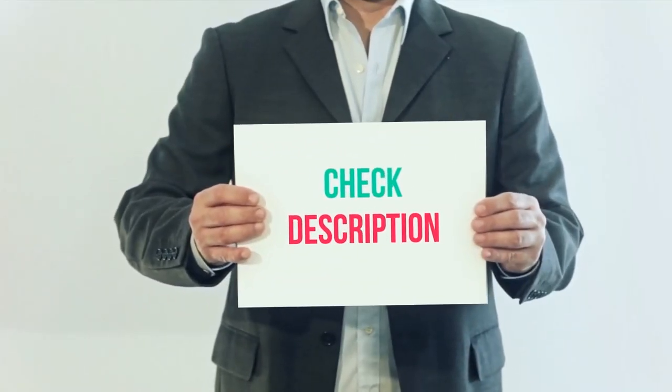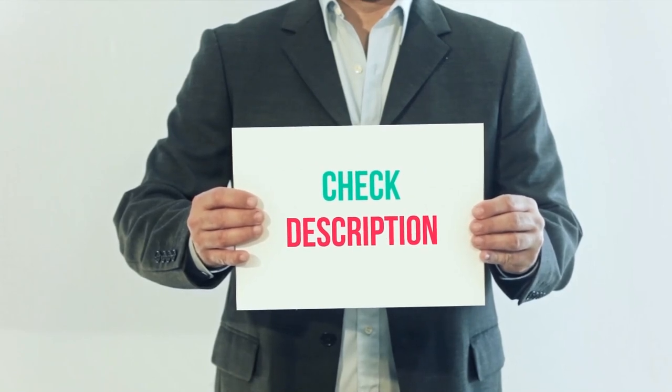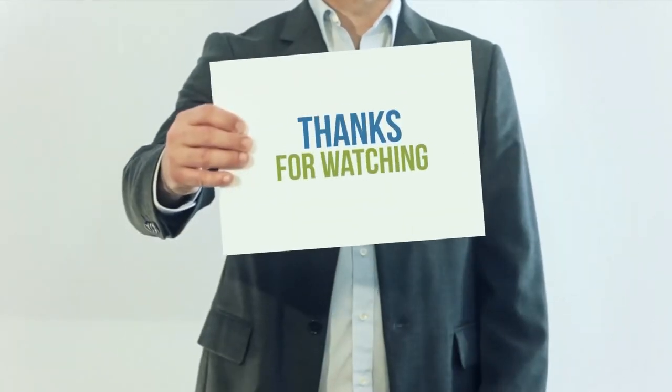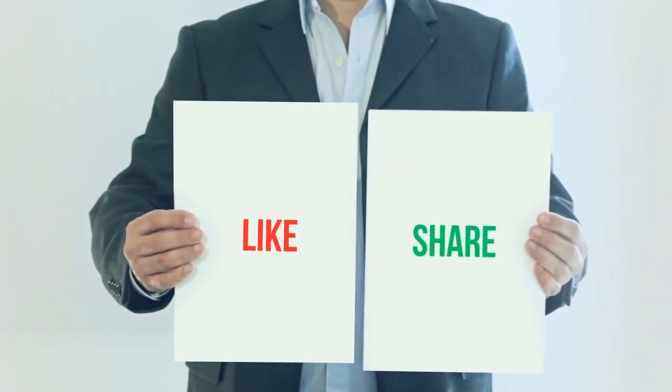I have included the product links in the description. You can check out the links for more information and the latest price. Thank you for watching this video. Please subscribe to my channel, leave a like, and share with your friends.